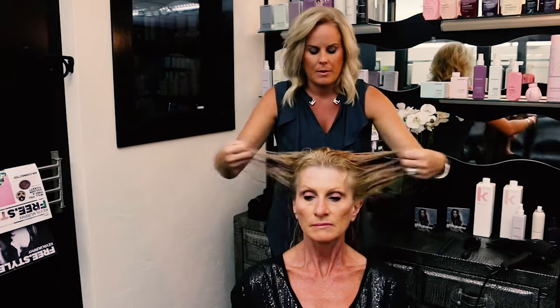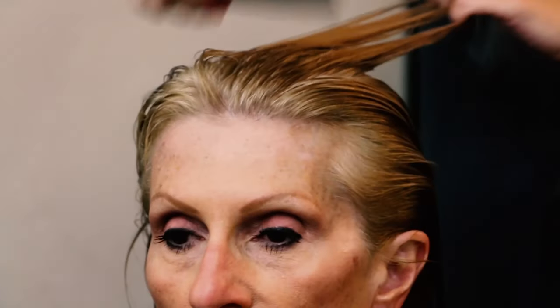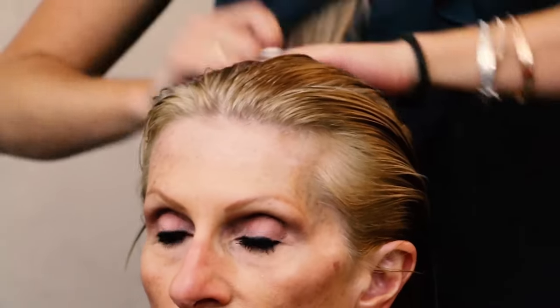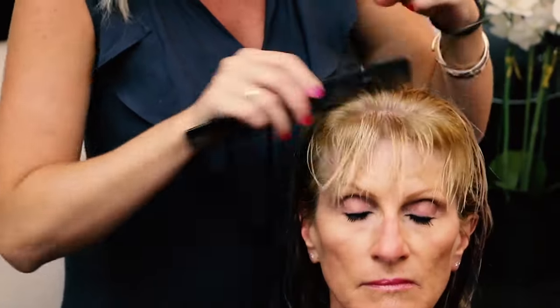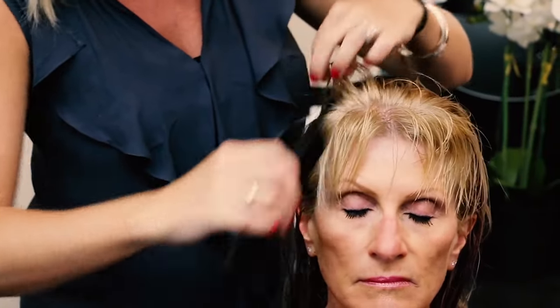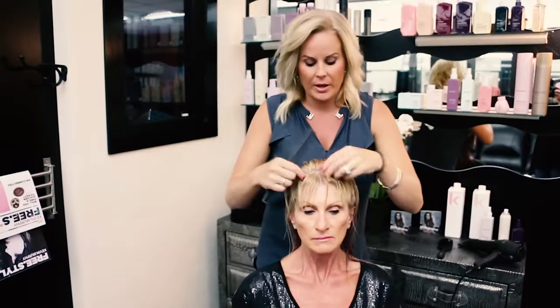What's really important is to make sure that you take your comb and comb this product all the way through. What this does is it takes our root lifter or anti-gravity spray and pulls it through to the infused oil, making sure that everything is distributed equally from root all the way to the end. Now Annie does work with a bang, so we're going to go ahead and part that bang off — getting her ready for her directional drying. And that's basically going to be your product application.